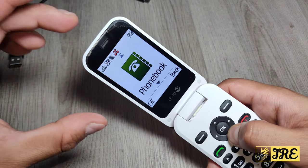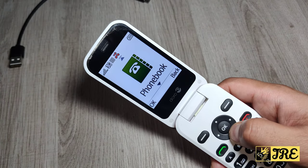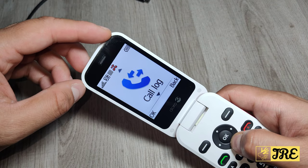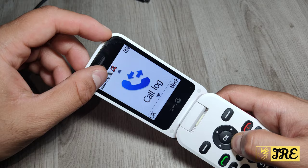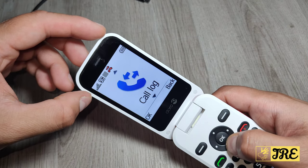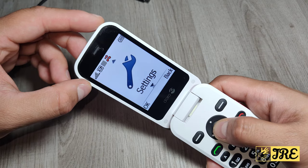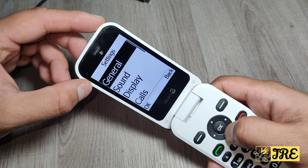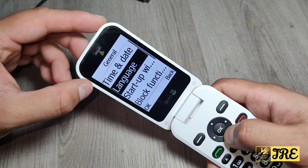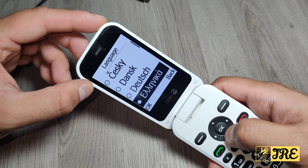You can see the icons are very big and easy to see. Battery indicator on the right side, and the signal. Obviously any kind of notification would be at the top there as well, like missed calls. You've got call log here, and the settings.